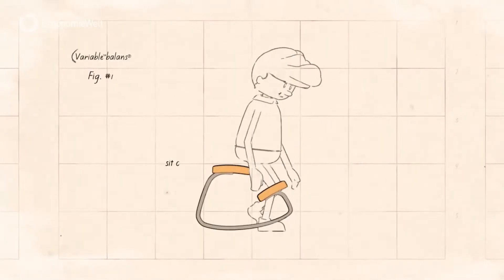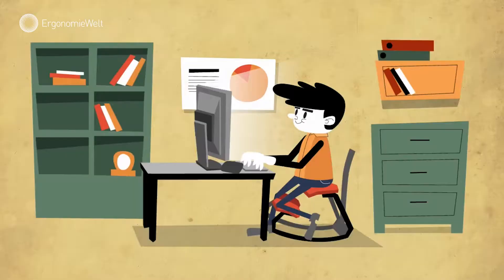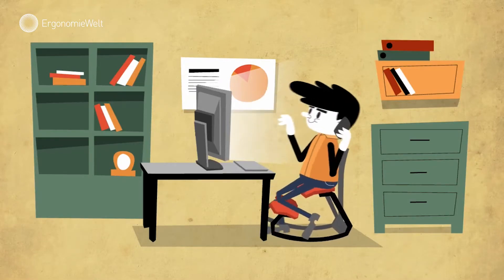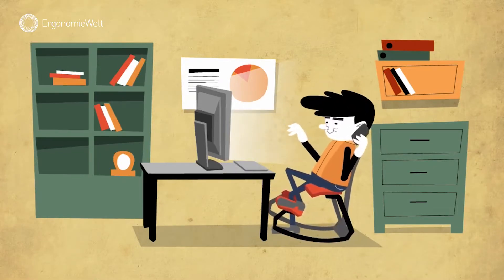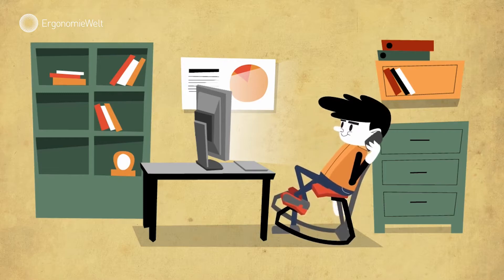To use the chair, first sit on the seat, then place your shins on the pads in a way that feels natural to you. Now your body is in a natural position with an open hip angle. The chair responds to your body movements with a back and forth pendulum motion, allowing you to subtly shift postures or rock back and forth as you sit.